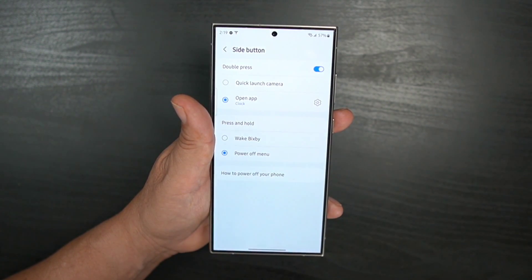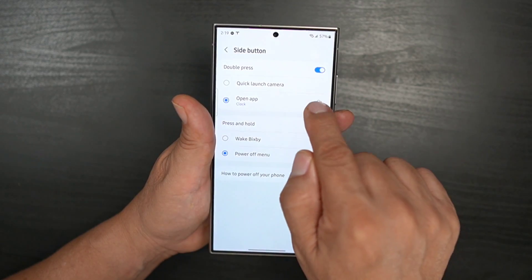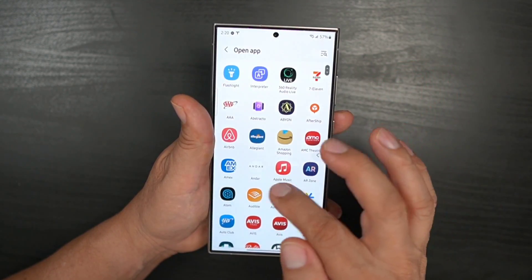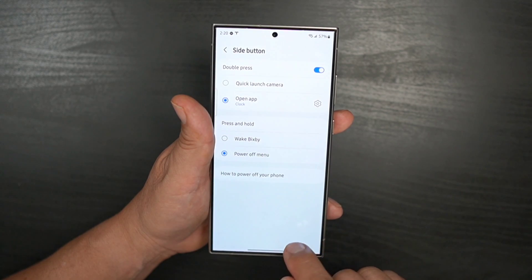Once you're in side button settings, you'll see it's currently set to Bixby. Simply change it to power off menu. You also have other options here — for double press, you can open another app, choose from a list of apps, or set it to quick launch camera, which is actually a pretty good option.